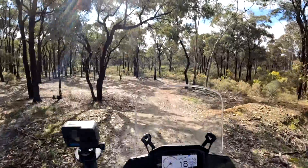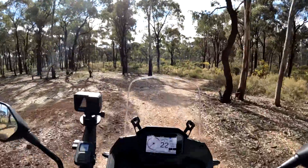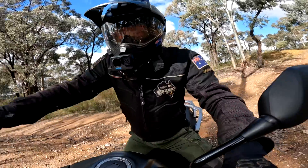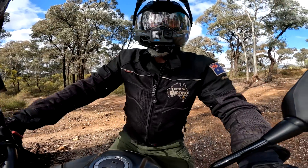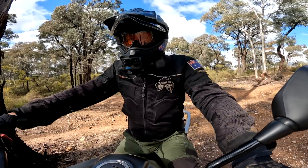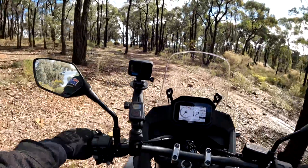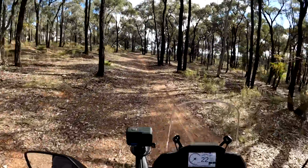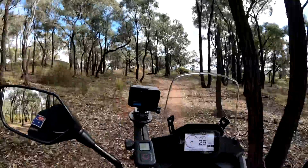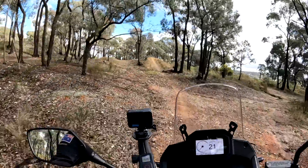I never thought that this would have a problem coming through here. It slipped down — bloody hell! And you've got to remember, I've got road tyres on, so they're not going to be that good in the dirt. Put a decent set of bloody tyres on this thing — no problem.